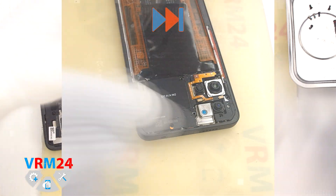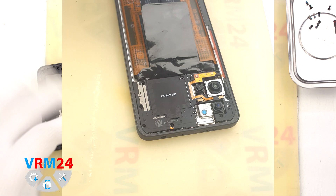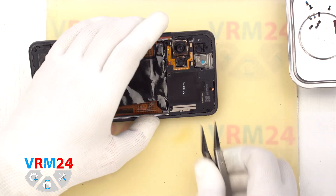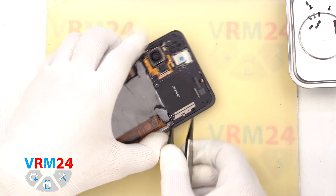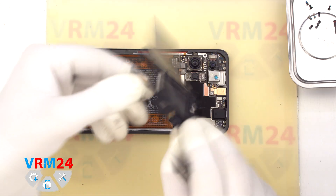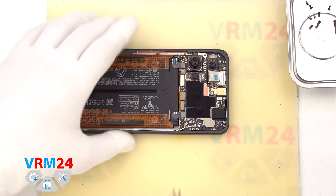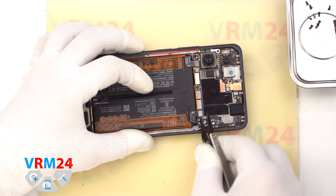If the screws are not coming out well, we can use a magnetizer. If the screws get stuck, we can use tweezers. We remove the top cover where the antenna tracks and contact pads are located. Then, with a non-metallic tool, we disconnect the two battery connectors.